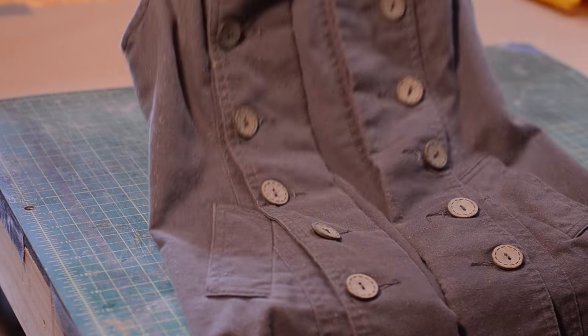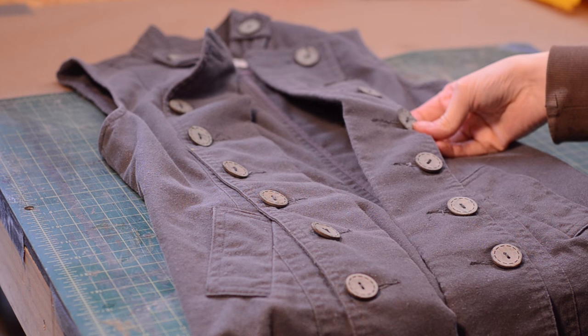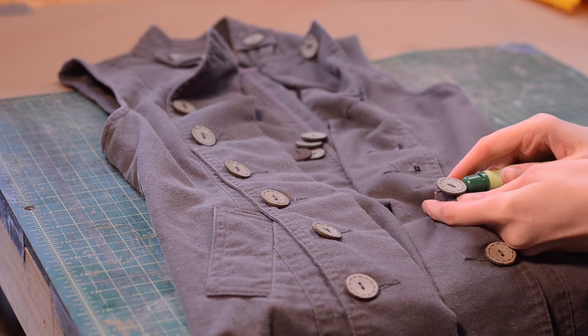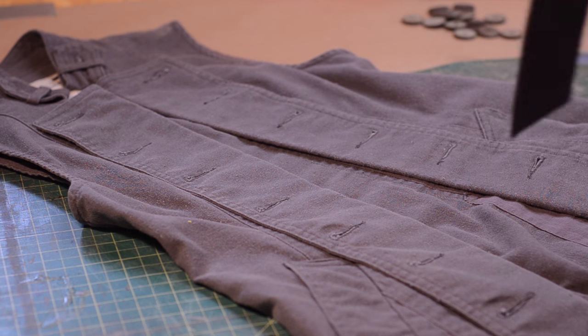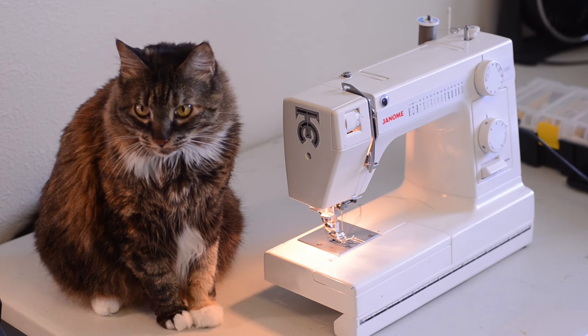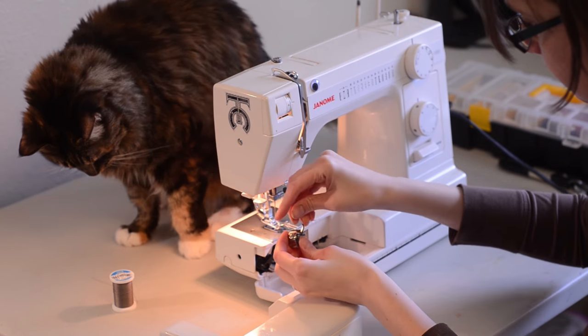I picked up a few pieces for my Star Wars style costume, starting with this vest. In the Star Wars universe, they don't like showing buttons or zippers. Rivets, belt clips, and snaps are just fine, but these buttons have to go. The vest came with a fabric belt, which I'll use to cover the buttonholes. It's not necessary, but having sewing helpers makes the experience much more entertaining.